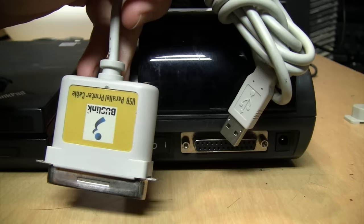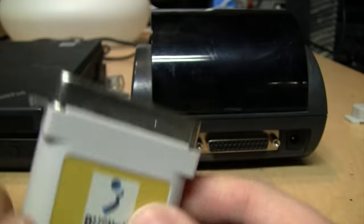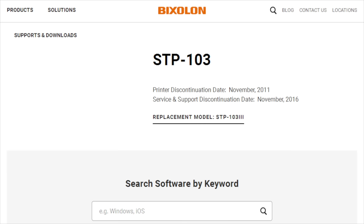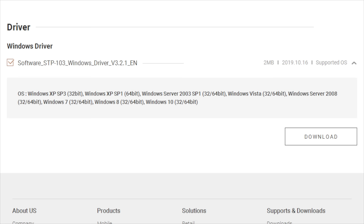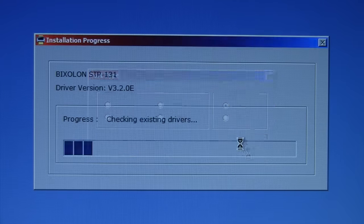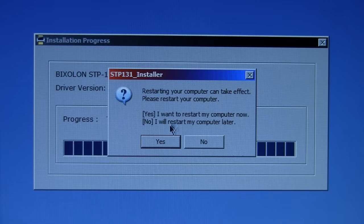Now I have it connected to my ThinkPad X61, which is my newest PC that still has a parallel port. I'm sure it would work with a USB-to-parallel adapter, but the problem is most of these have a Centronics connector, which is obviously not going to work — it needs a DB25 connector. Bixolon still has the STP-103 listed on their website. They say it was discontinued in November 2011, service and support discontinued in November 2016, but they still have the driver for Windows XP through Windows 10, both 32 and 64-bit. Now I'm installing the driver in Windows — choose LPT1.